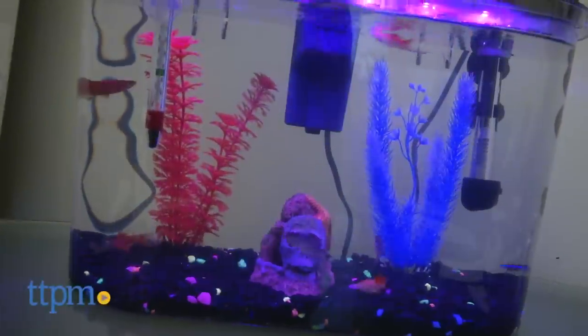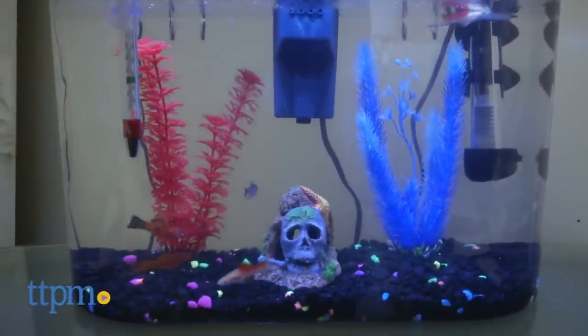Bring an underwater world into your home the easy way with this all-in-one aquarium. Hi, I'm Andy from TTPM Pet, and this is the API Panaview Aquarium Kit.